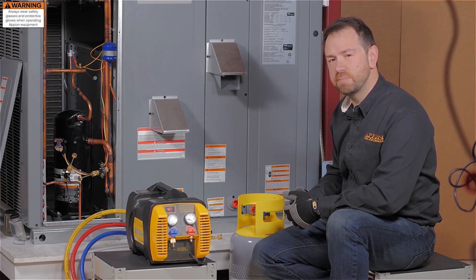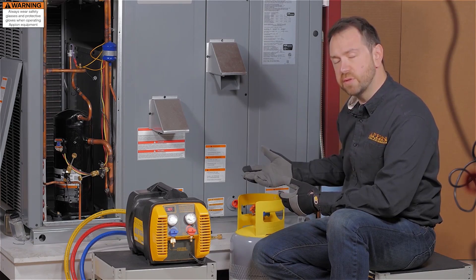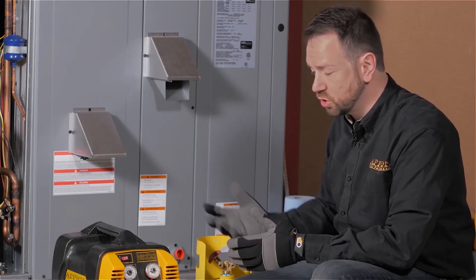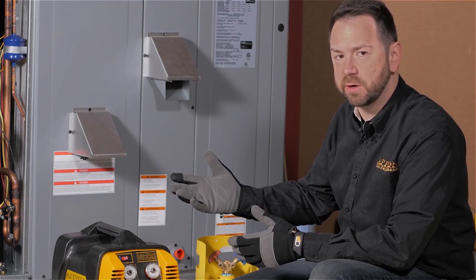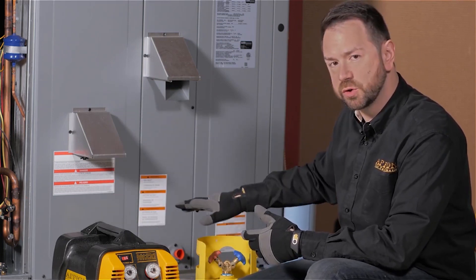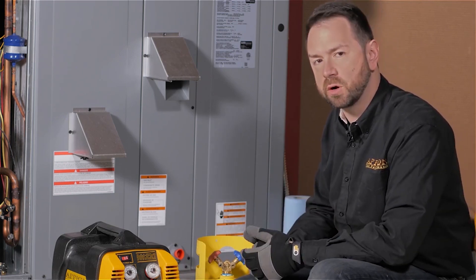Refrigerant recovery can be one of the most time-consuming parts of servicing an ACR system, but with a good understanding of the equipment and methods used, you can make it easy to do fast refrigerant recovery. We'll start by taking a look at the basic equipment: your hoses, your manifold, your recovery machine, and your cylinder, but there are some other details that are important for safety and speed.